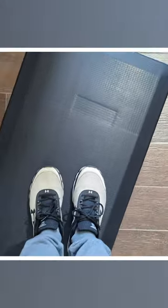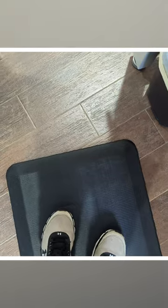Now I'm going to stand on it with shoes on right here. And it's so much better, noticeably better than standing on basically concrete and tile.